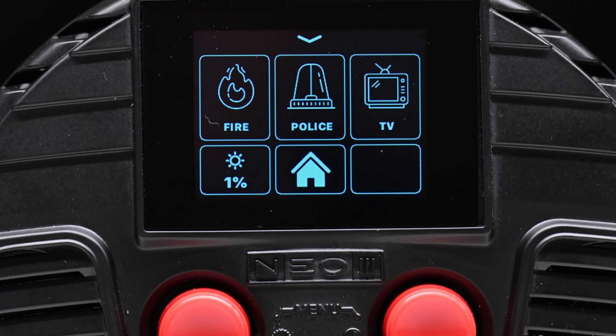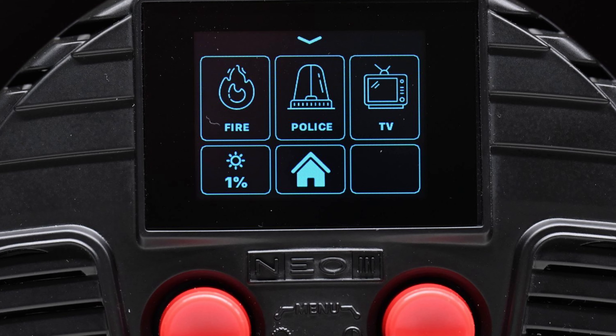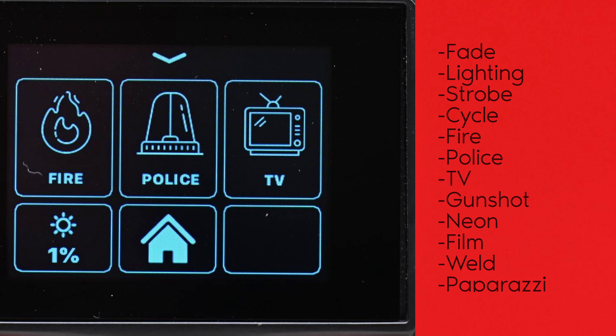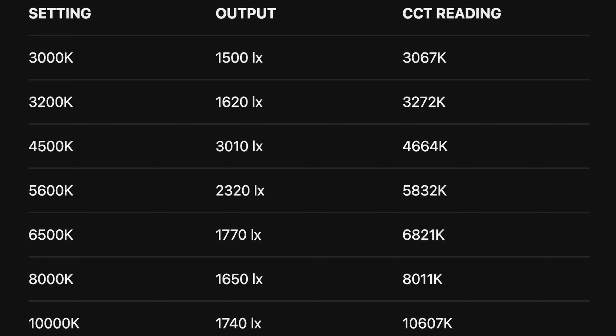Rotolight has always been known for its SFX, and the Neo3 includes an SFX mode with 12 different effects to choose from: Fade, Lighting, Strobe, Cycle, Fire, Police, TV, Gunshot, Neon, Film, Weld, and Paparazzi.